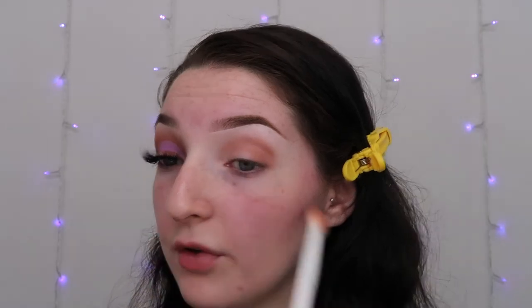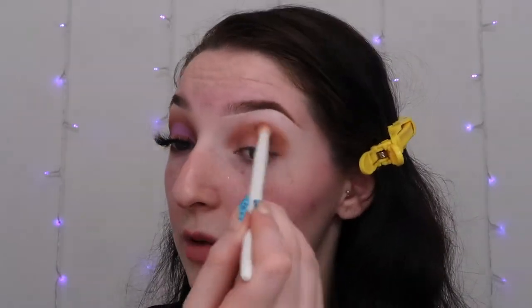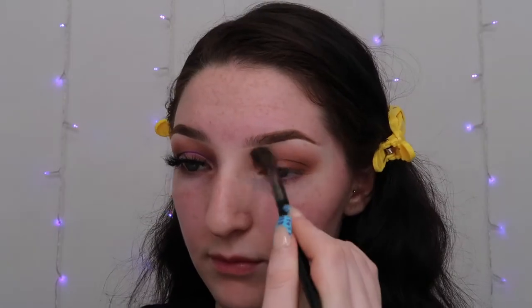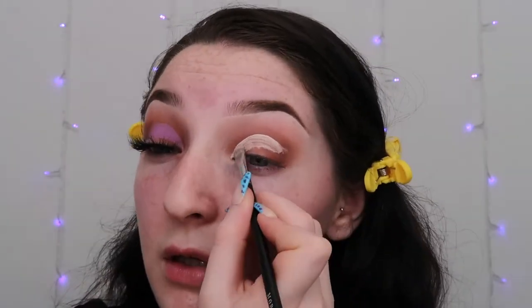Once you have a powder on the crease and where you want to blend, you can start building. I pat every brown into the crease and then blend them all out together so there are no patchy spots, then fade it out towards the brow bone for that faded effect. Then I cut the crease, go back in with a brown to correct any mistakes, put the lavender on the cut crease, and then do the eyeliner. I completed all of that in about 45 seconds rather than explaining it for four more minutes — you're welcome.